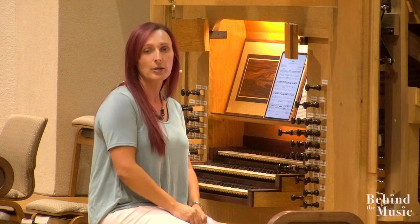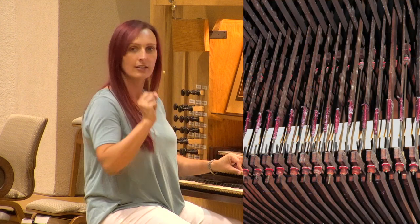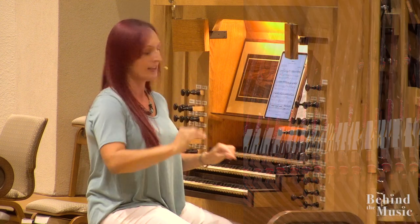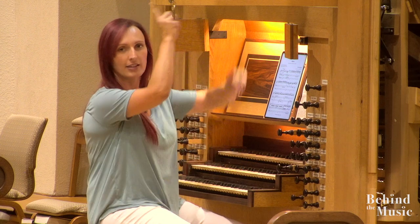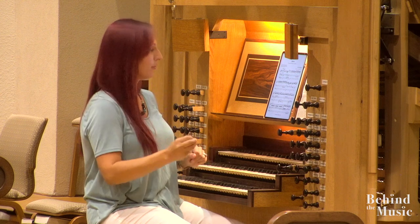It's called a tracker because there are these little thin trackers that connect the key all the way to the pipe through a very cool system. So when I press the key, it goes down, a lot of things move, the pipe opens, air goes through, and we have sound.